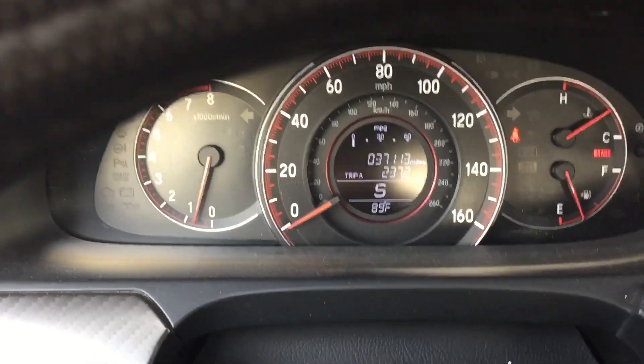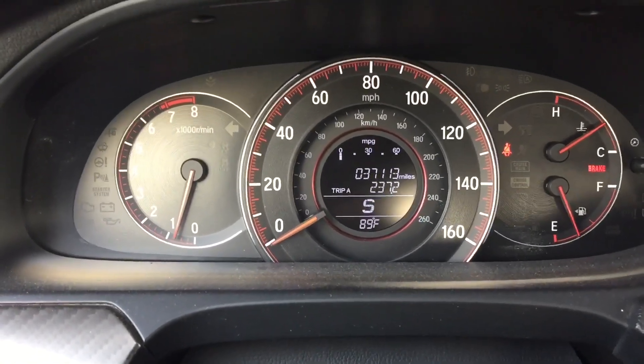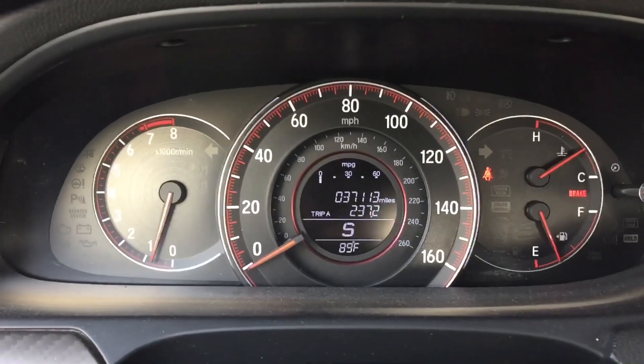Basically what automatic sport mode is — it's regular driving just like when you're in D, but the difference is you get an increase of power just because you're in sport mode and it opens up the throttle a little bit more.